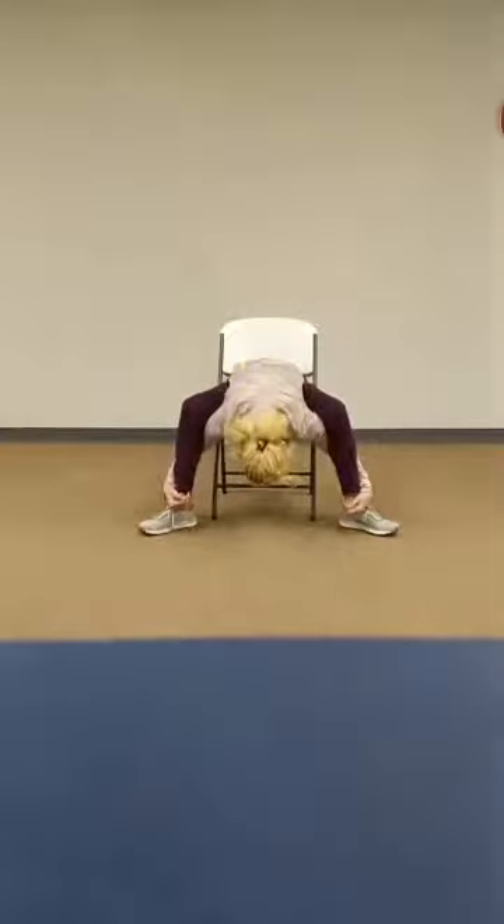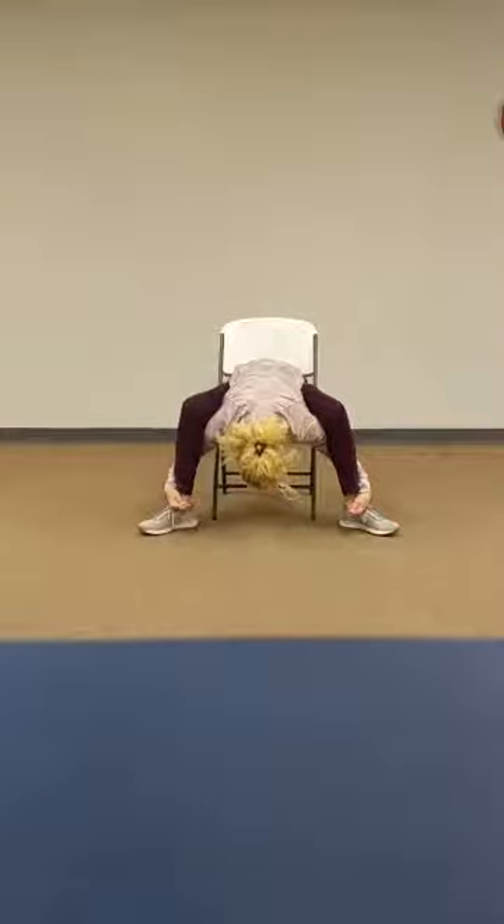Come back to the center for your tortoise pose, arms inside the legs. Bring the arms and legs out, find your support and come back in. Legs walk into the center, scoot to the forward of the seat and find your forward pose.